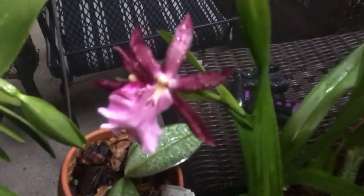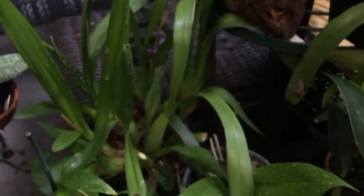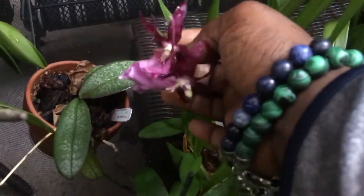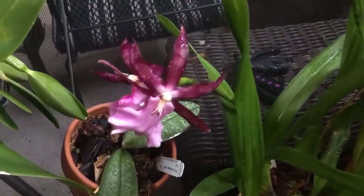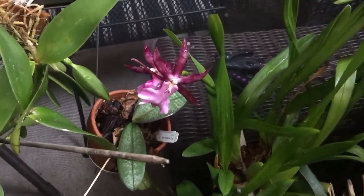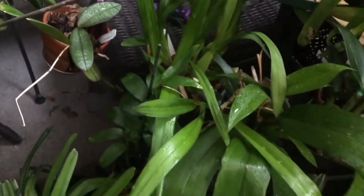To the right is a warmth-tolerant Miltonia — the color is kind of fading a little bit. This is Bluntii; it did have many spikes on this plant and they all aborted. There are a couple right there but it is a successive flower spike, there's another one — actually two. Bluntii is a nice thing to have. I don't do well with Miltoniopsis or Miltonias at all, so for me to get a flower spike, much less a flower, is something else.